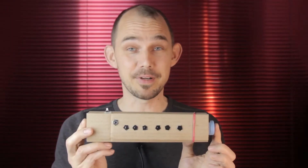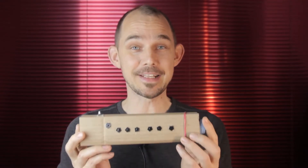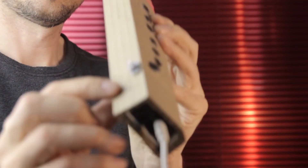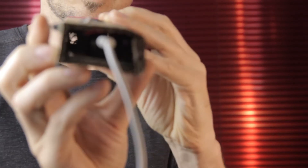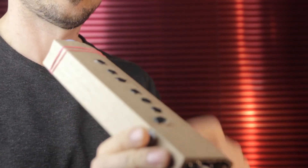First we'll calibrate. The calibration routine on the click recorder is of course the same as on all the other click instruments. First you press the calibration button and hold it down. The LED on the microcontroller will turn on and off again and now you're ready to calibrate.